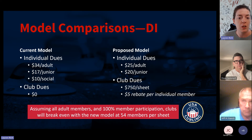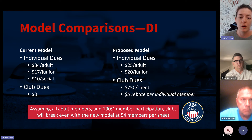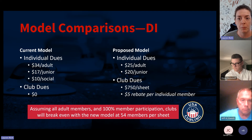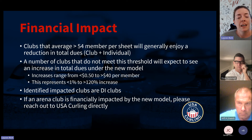Just rehashing a bit what Dean said: under the current model, everyone pays $34 per adult member. Under the new model, the per-member dues are a little less at $25, but now we've added club dues of $750 per sheet. There's also the $5 rebate per individual member. Assuming a club has all adult members and 100% of those members join USA Curling — which is no longer a requirement under the proposed model — clubs would break even under the new model at 54 members per sheet.